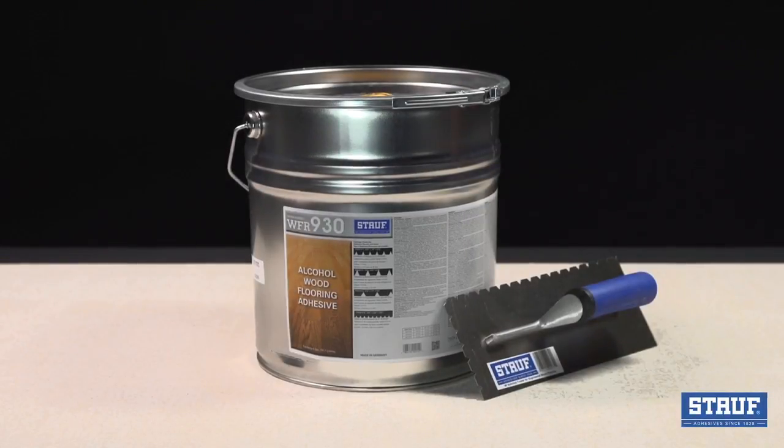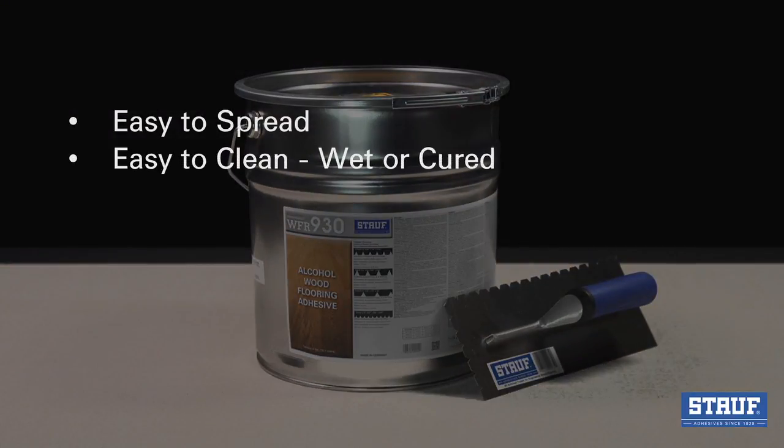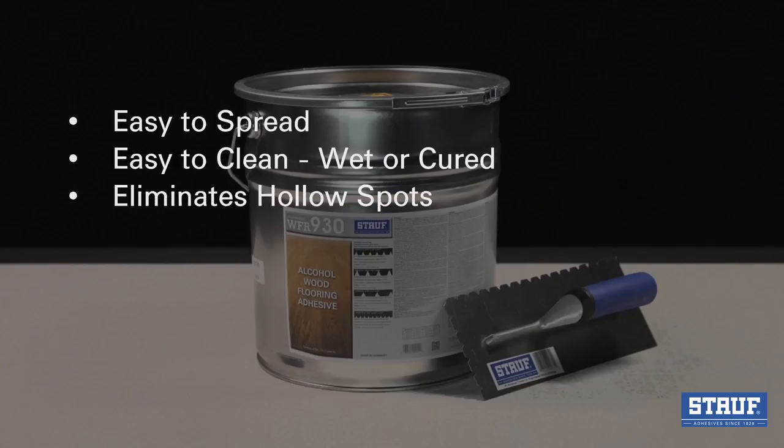The WFR 930 Solva Mastic is an alcohol-based adhesive that offers numerous advantages. It's extremely easy to spread, easy to clean wet or cured, and it eliminates hollow spots.